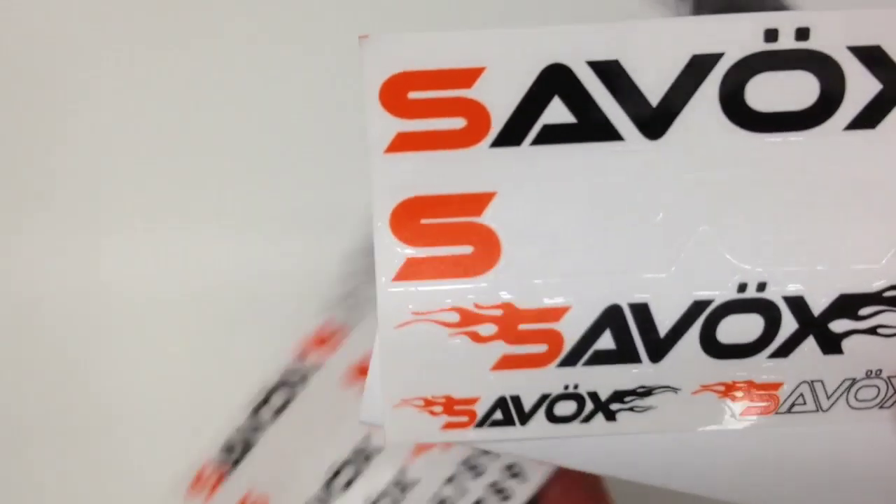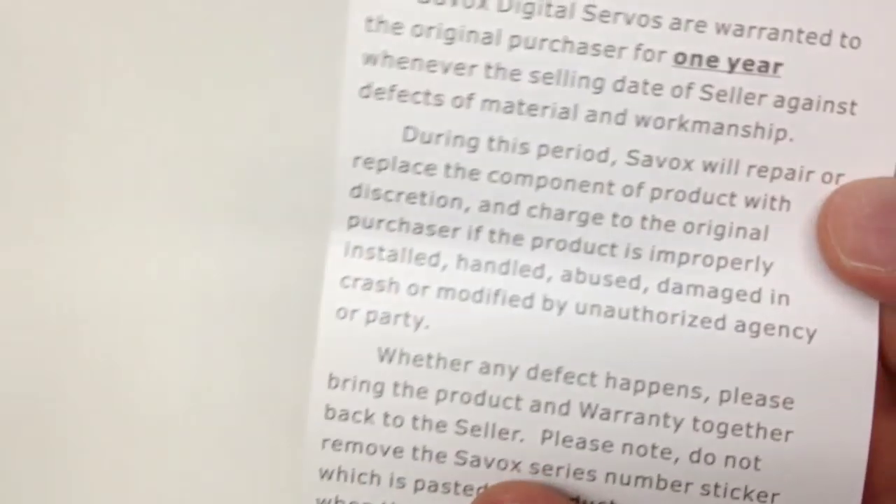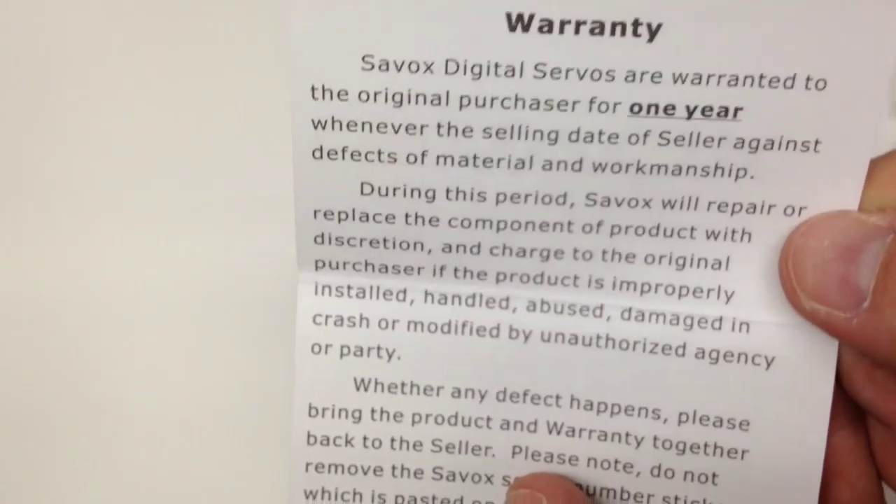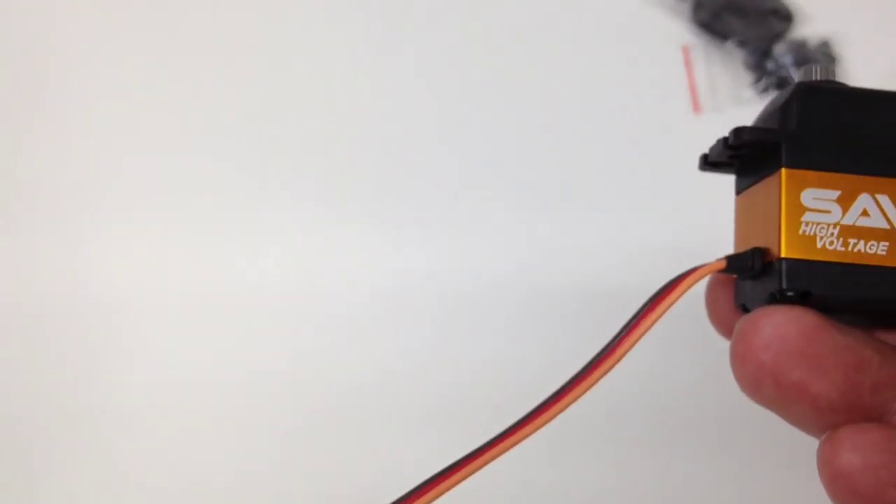As far as other things inside the package — you get the Savox stickers, which is always great, and a little business card talking about the warranty. I've actually never had to use it for a Savox, so good that they offer it, but I can't really tell you about it. It's a one year warranty, and I'm sure it's limited to some degree. Pulling this thing out of the box — wow, a long receiver lead. I think they've definitely taken into consideration that people are going to be using this in larger vehicles, considering the almost 500 inch ounces of torque.